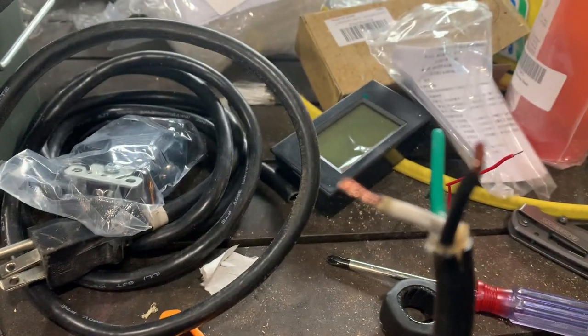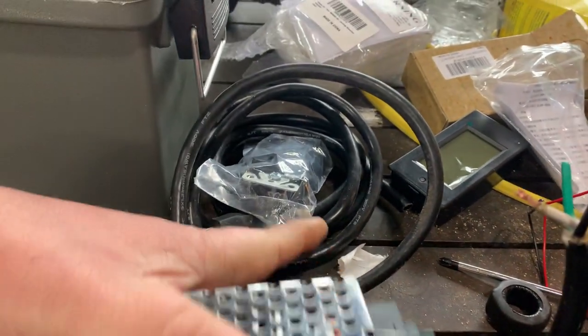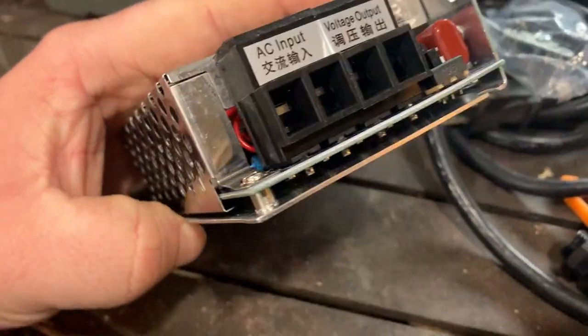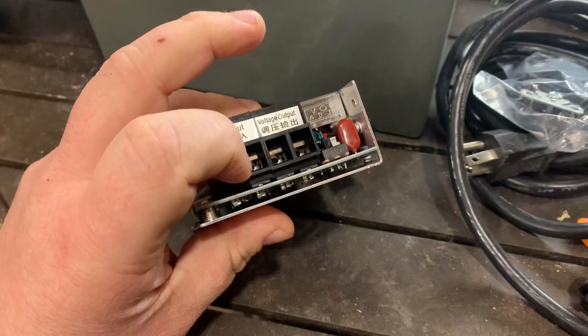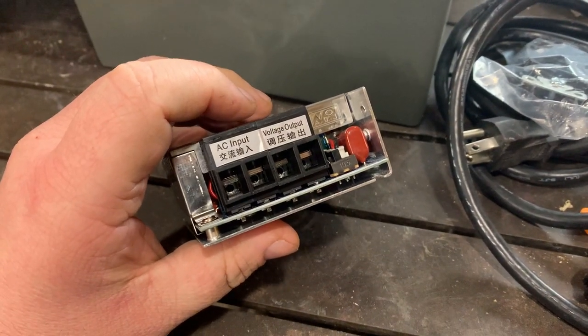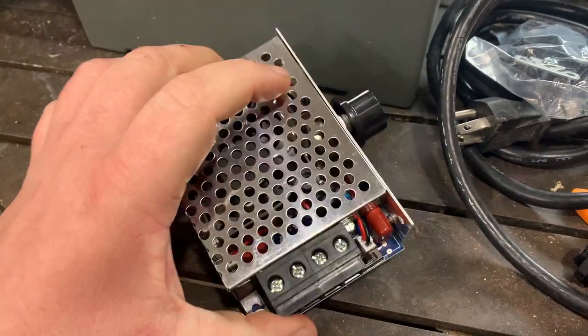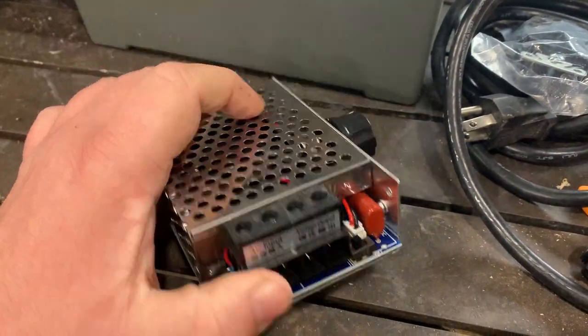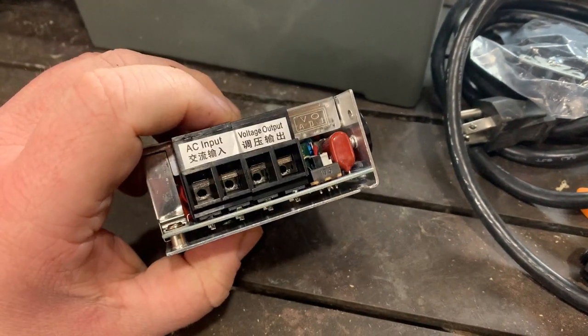We're not going to use the green. We're going to use the white and black from our power cord, and we're going to put them one here and one there. I don't think it matters which order — I think it automatically... we're going to try it. Put one in here and one in there. Doesn't matter which way.